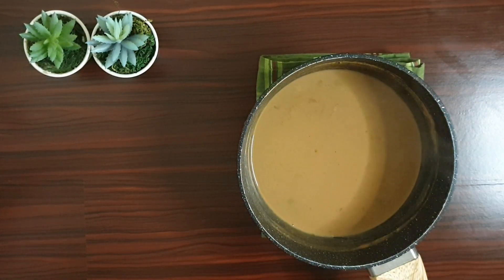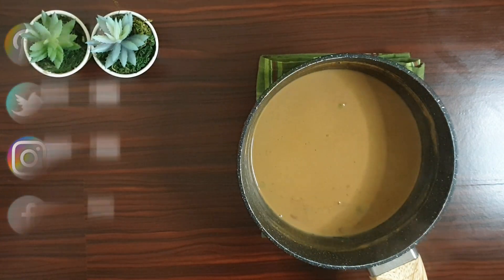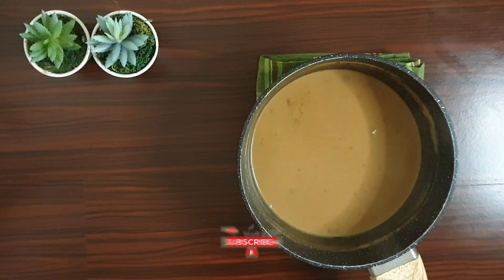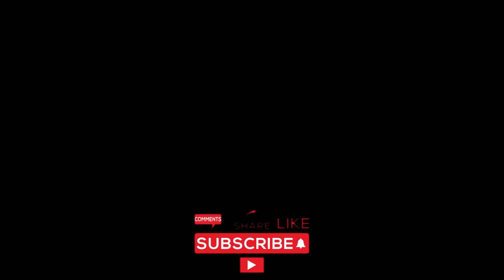Do try this gur wali chai and let me know your reviews. I hope you all enjoyed watching the video. Please do like and subscribe to our channel. You can also follow us on Facebook, Instagram and Twitter and show us your love. We'll see you next time!